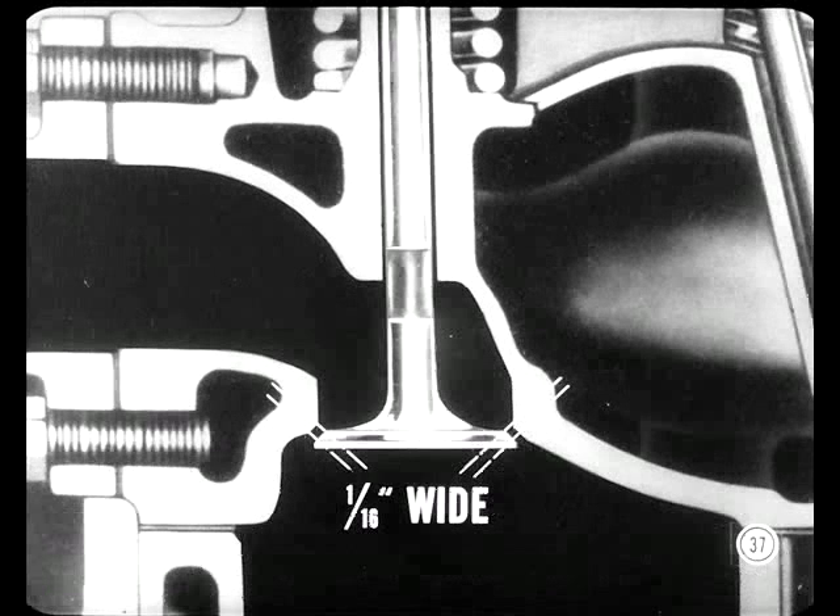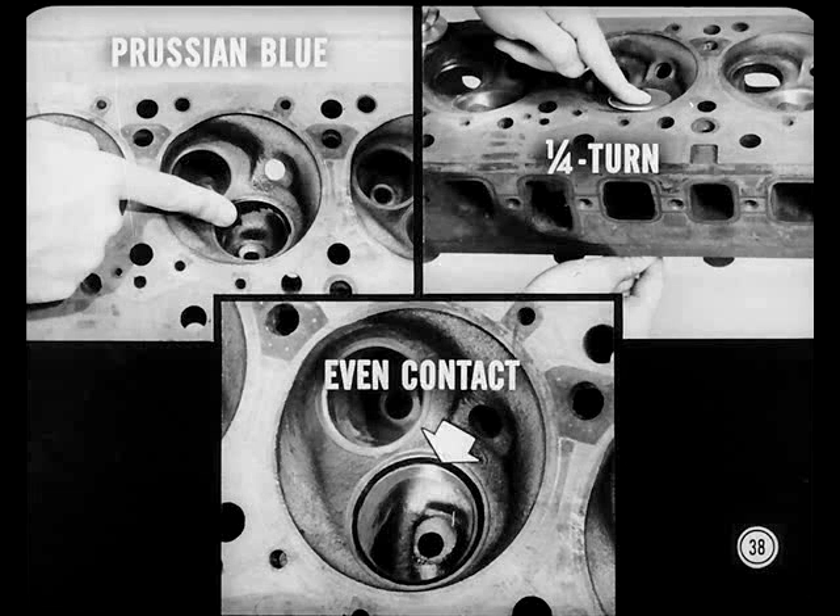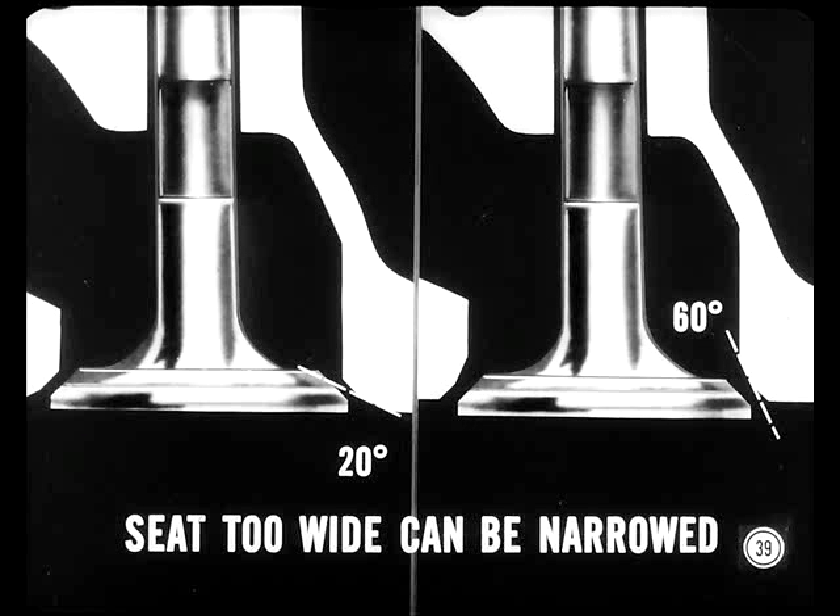Good going. Now we're ready to inspect seat width. Wide seats tend to collect carbon and hold valves open so they can burn. Narrow seats don't give valves a chance to transfer the heat and they run too hot. A proper seat is about one-sixteenth inch wide, located midway between the top and bottom of the valve face. Spread a thin coating of Prussian blue on the valve seat, put the valve in the guide so the head rests on the seat, turn the valve one-quarter turn, lift it up and inspect the contact. These valve seats are all right.